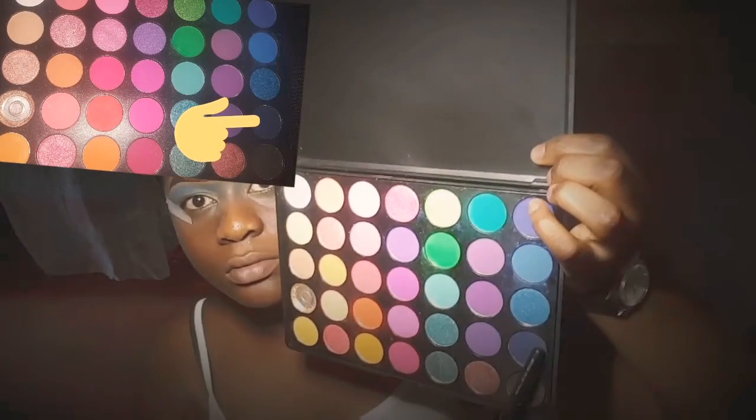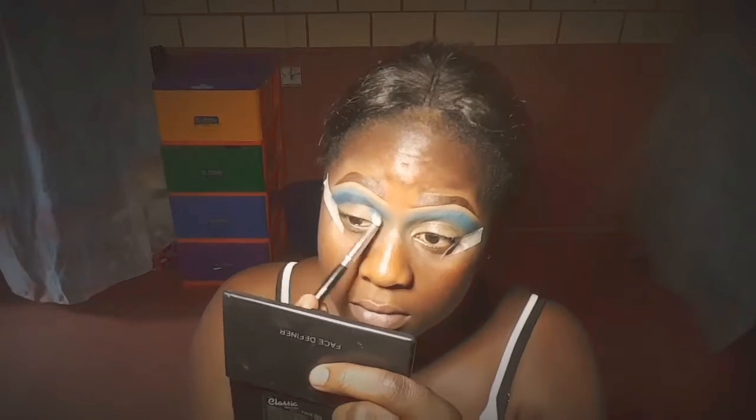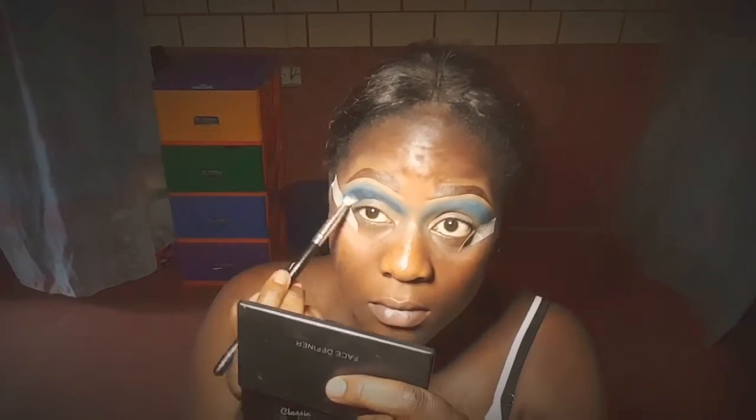After blending that out, I'm going in with a darker shade on my lower crease. This fluffy palette is really pigmented, guys, so you have to be careful — just one dip and see how obvious it is.